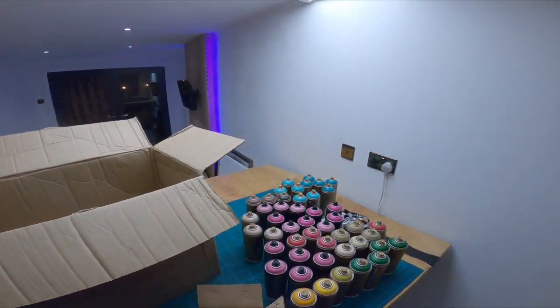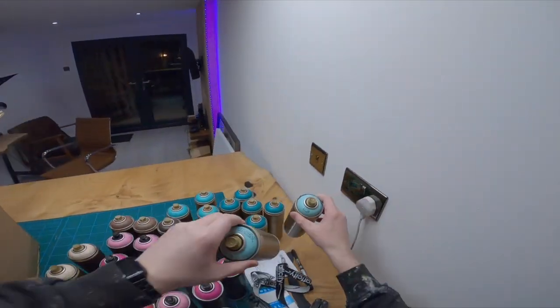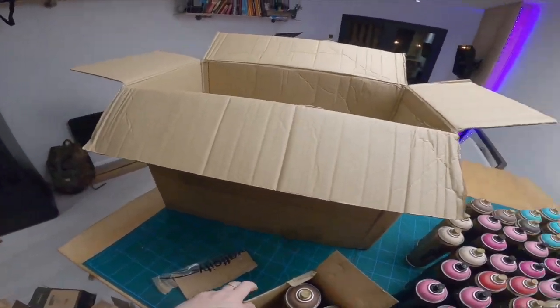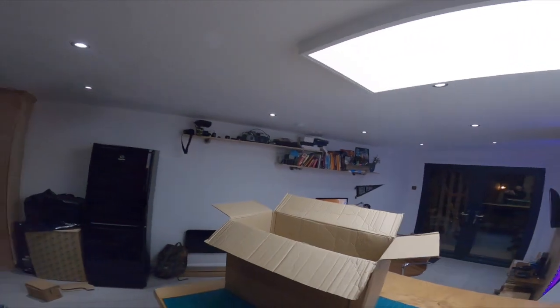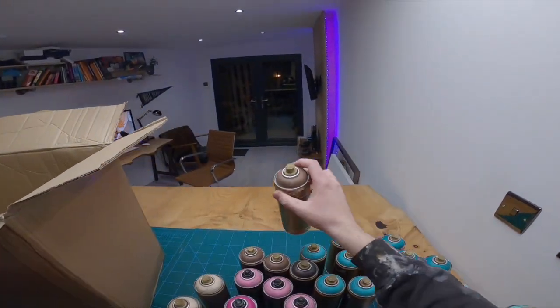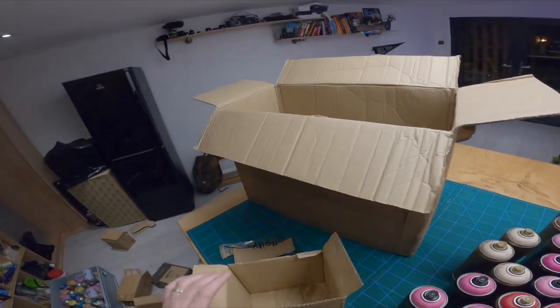And then we've got the Light Malachite as well - four cans of it. And more of the chocolatey goodness: Hot Chocolate. We've got four Hot Chocolates and a dark one.